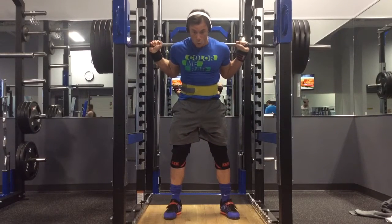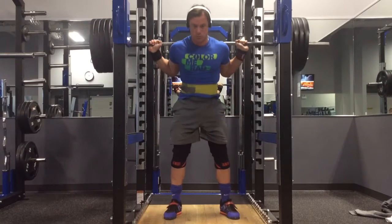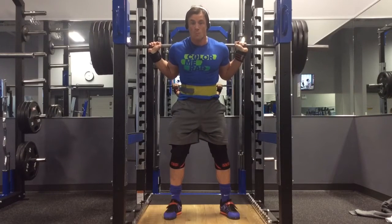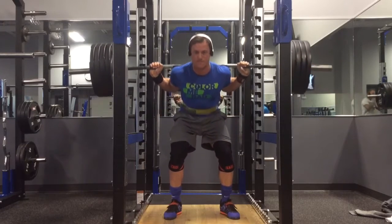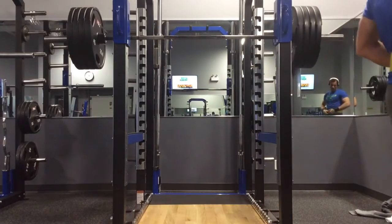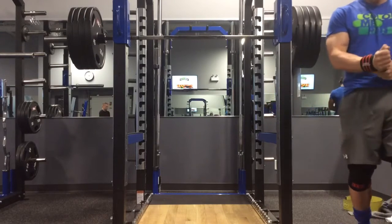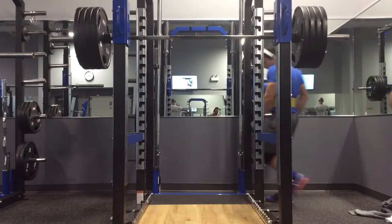I did a triple at 405 — the first two were easy and the third was a little grindy but I still got it. 405 for three is a volume PR, so I've never hit 405 for three, especially at 178 pounds. My previous meet weight was 185, so I'm doing much better.